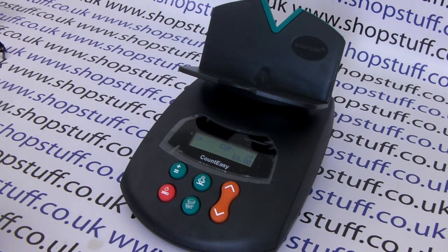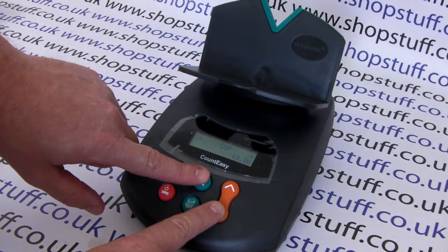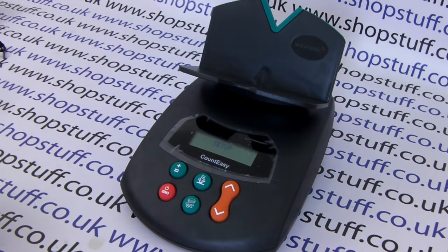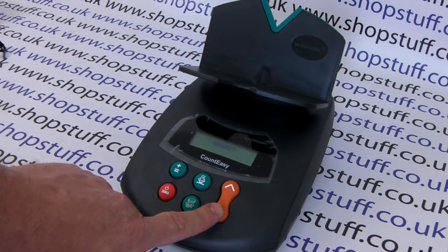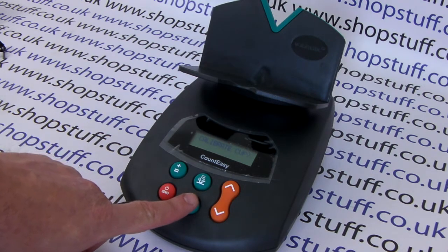To use your own cup, firstly you'll need to calibrate it. To do this, simply press and hold the arrow down buttons. This will then put the machine into setup mode. We're in setup 1 mode. Use the arrow button to go down once to calibrate cup, and press the note and coin button to enter that.